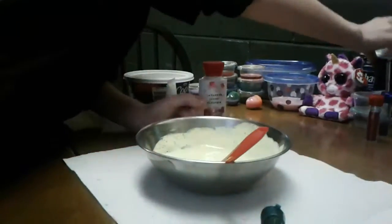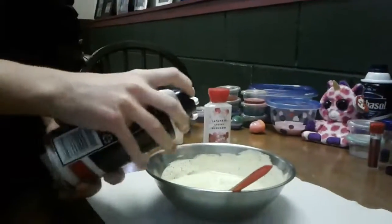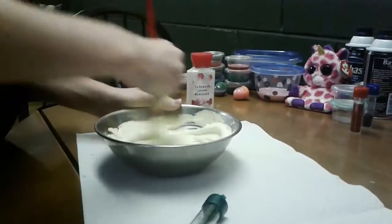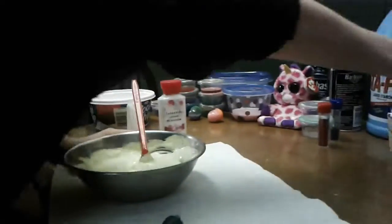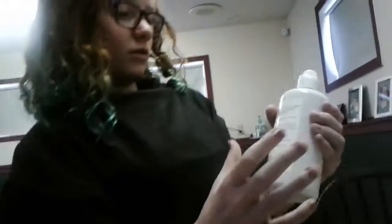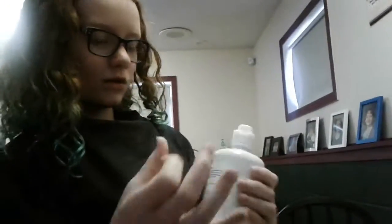Once your slime is pretty, I'm going to add more powder. And last but not least — I mean, not last but not least — just add your liquid cloud.